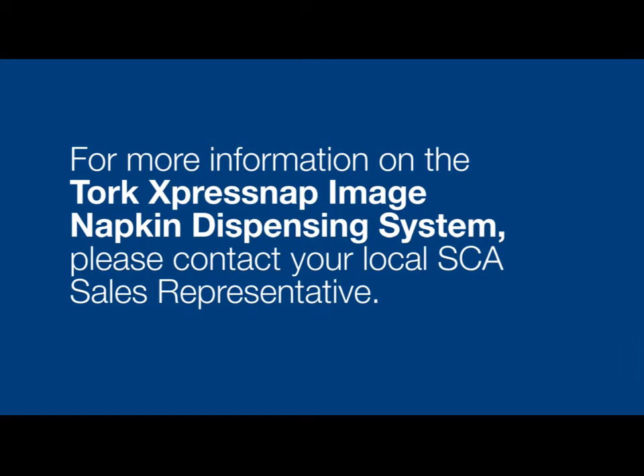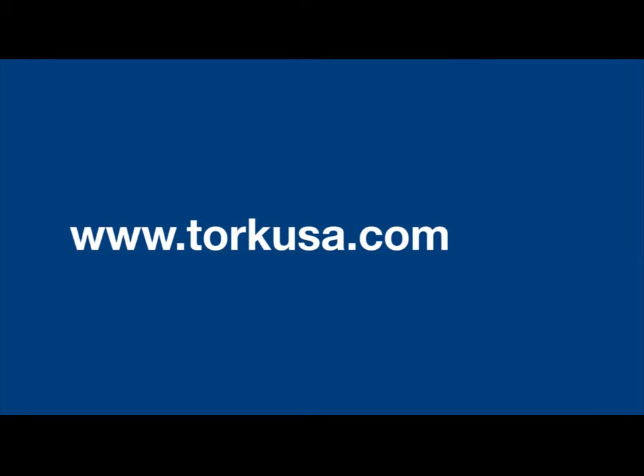For more information on the TORQ ExpressNAP image napkin dispensing systems, please contact your local SCA sales representative, or go to www.torqusa.com.